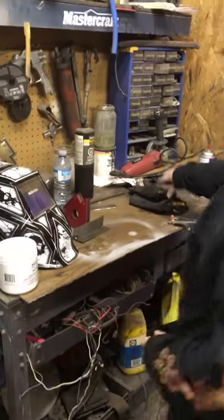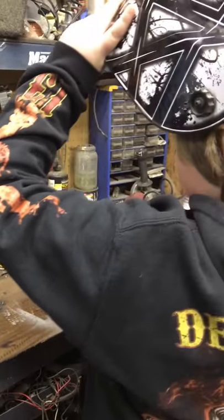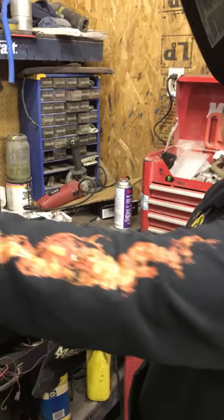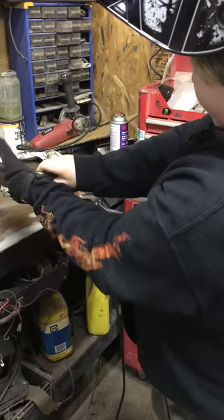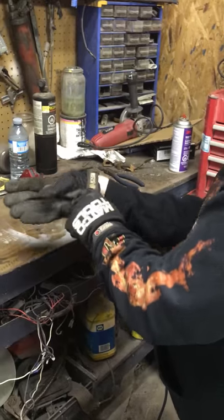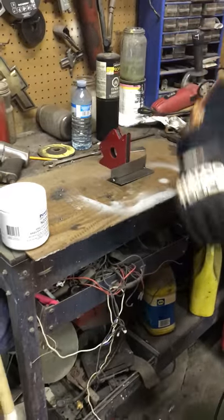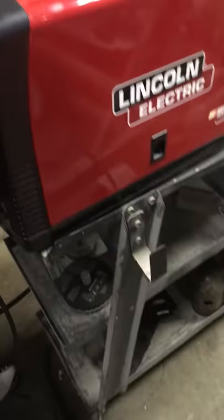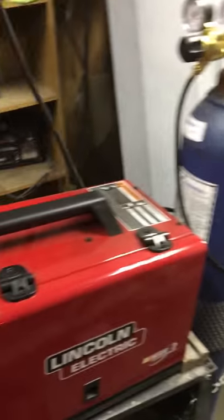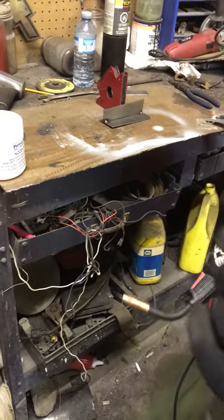D is the hardest setting. I'm going to hand this over here and get my equipment on. I'm going to put my helmet on first — got my helmet on, put my gloves on. You should always have long sleeves too. Now I'm going to grab the nozzle right here and I am going to start welding.